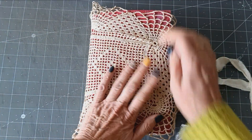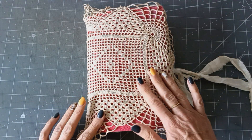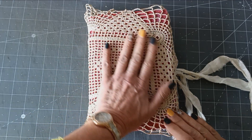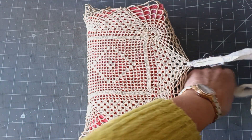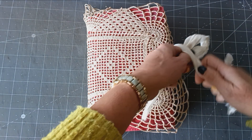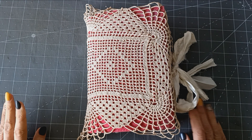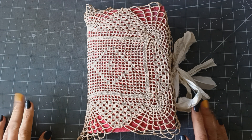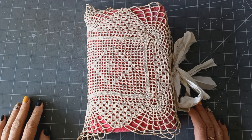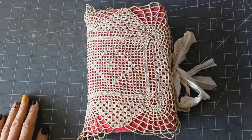That is my Christmas Eve journal! I've had such fun using these kits — they all mix and match so well, even the autumn kits go with the Christmas kits. I hope that you like it. I kept the cover plain and simple because I just liked it. Thank you so much Nicola for your kits, and thanks everybody — I will be back sometime in the new year. Take care, bye bye!